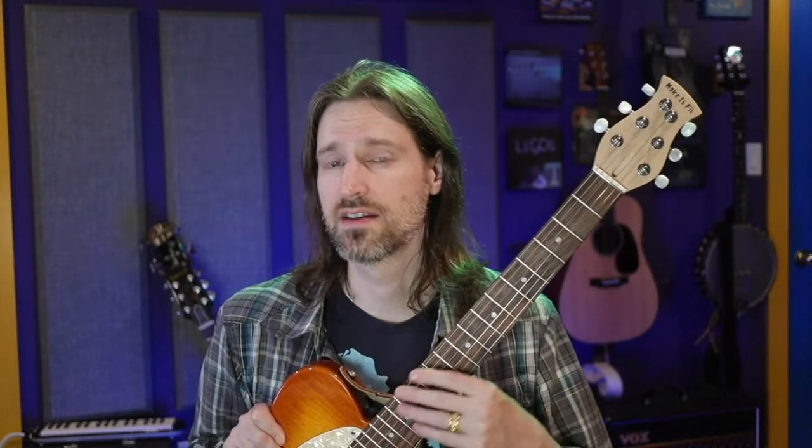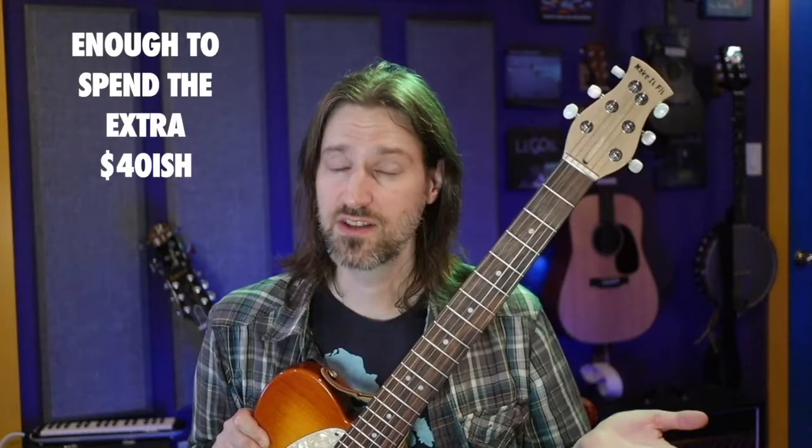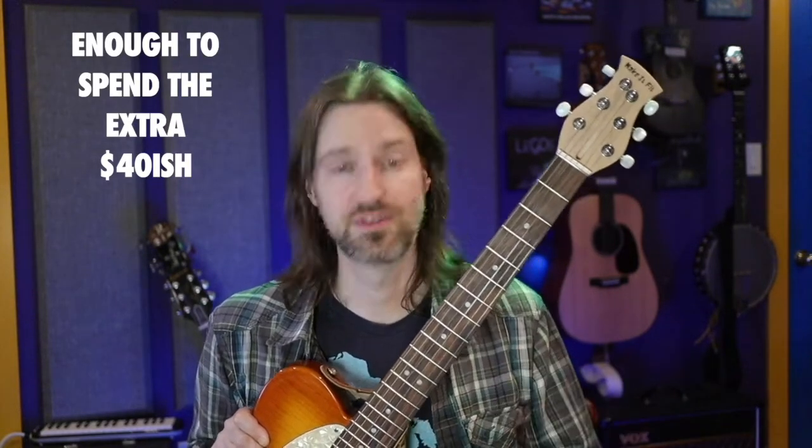I'm going to talk about the titanium truss rod first. The reason I chose titanium is because I like my guitar to be as light as possible. A steel truss rod was about 125 grams and this titanium truss rod is 72 grams — about a tenth of a pound difference. If you care about a tenth of a pound on your guitar, these are the things you do. It's also a double-action truss rod, which means you can change the curvature of the neck in either direction.